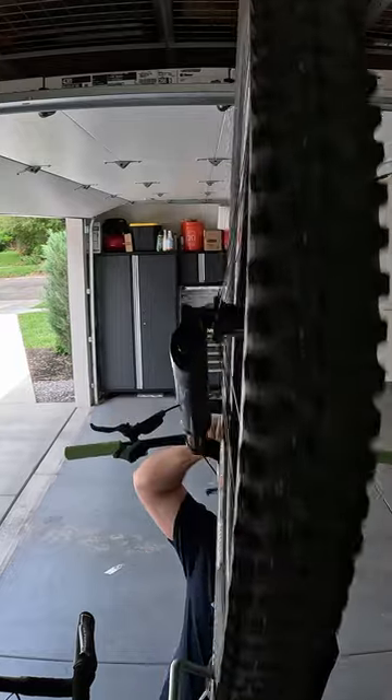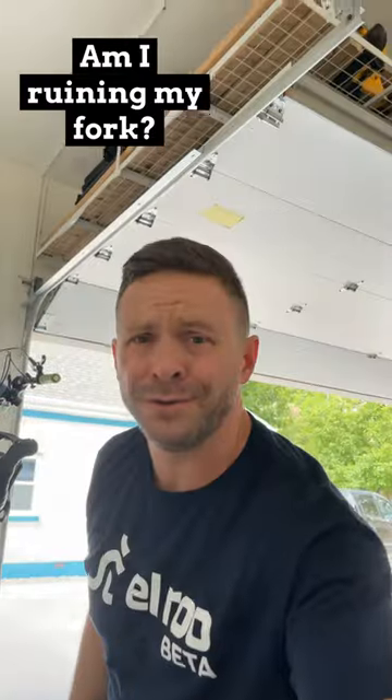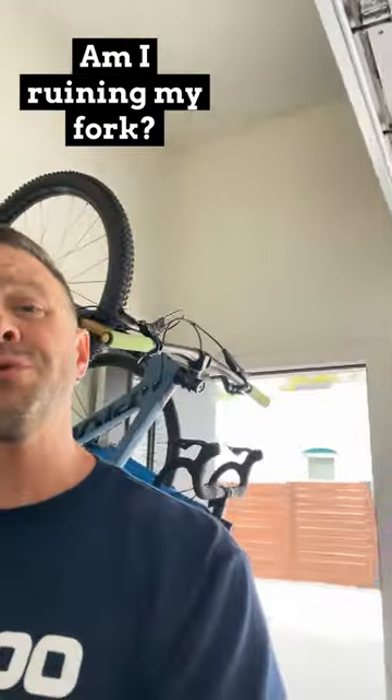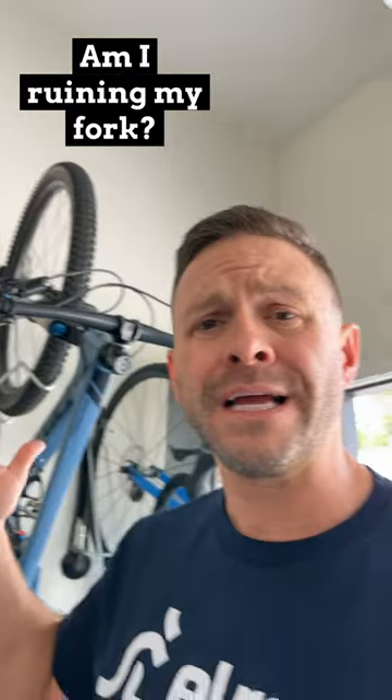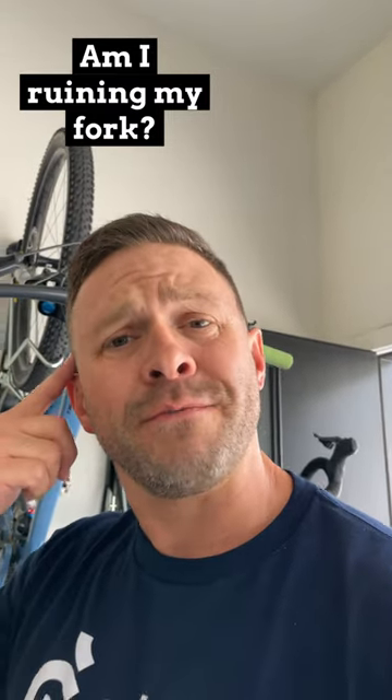My friend saw me hanging up my bike like this the other day for storage and they're like, 'Dude, don't you know that's really bad for your fork to store your bike hanging vertically like that?' I'm like, I don't know, maybe — that sounds kind of familiar, but I couldn't remember why.